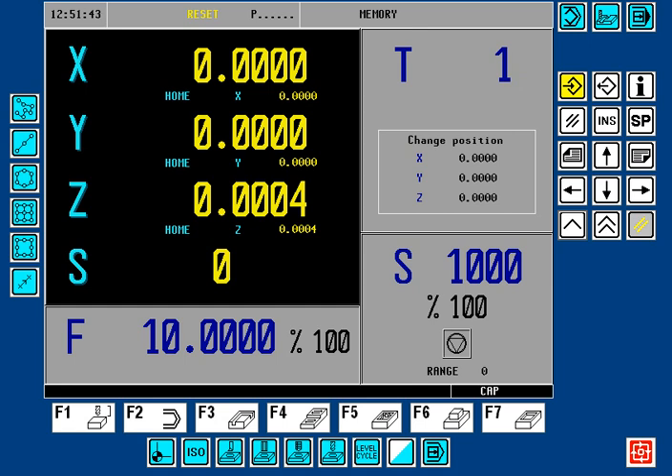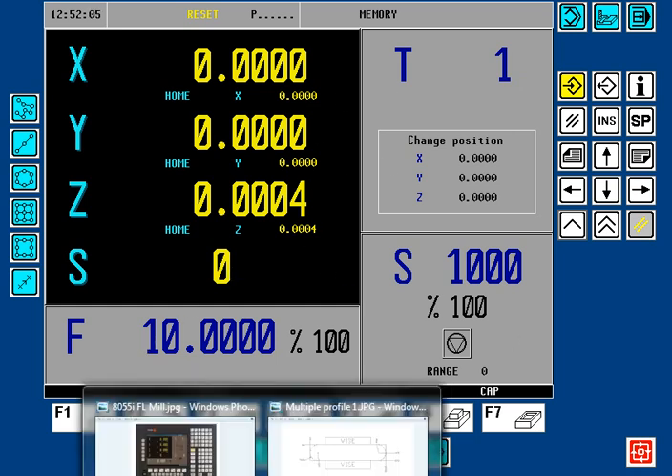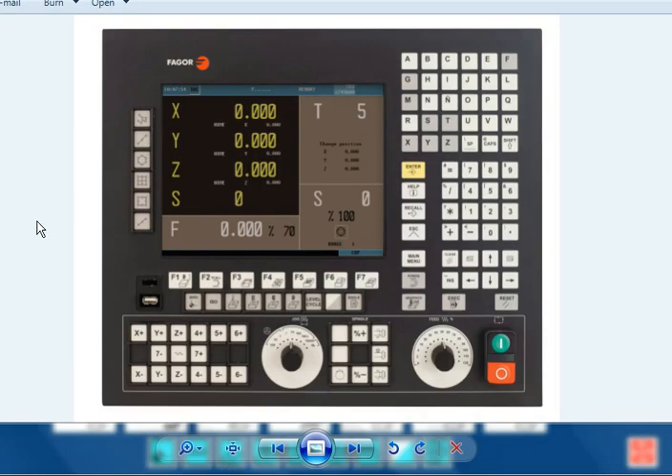Hello. Welcome to FEGOR CNC 8055MC Profile Editor Lesson Number 6: Multiple Profiles. In my example, I will be using my simulator software. You will be using your FEGOR CNC 8055 front panel with your Enter key, your Escape key, your up and down arrow keys, and the F3 key to launch the Profile Editor.